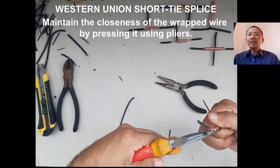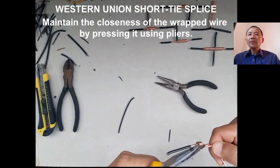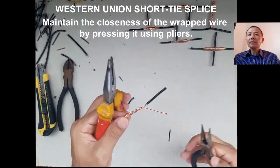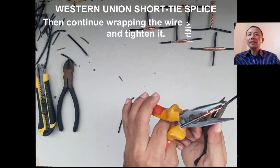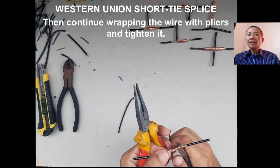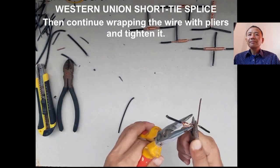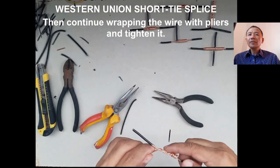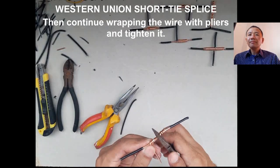To make your wrapping of wires closer, you can press it using the long nose pliers. Continue wrapping the wire with pliers and tighten it. Then twist the wire using the two long nose pliers opposite to each other.